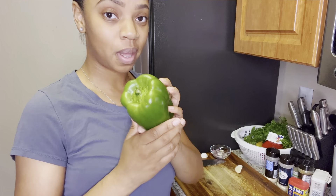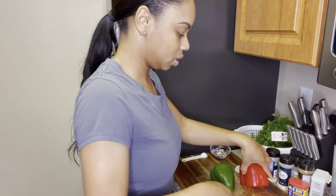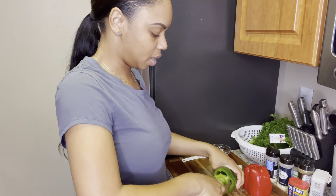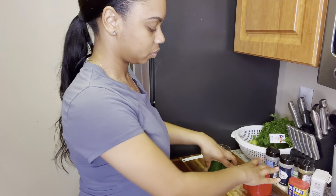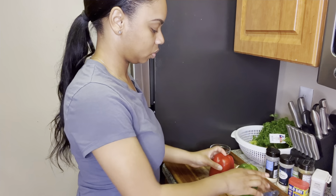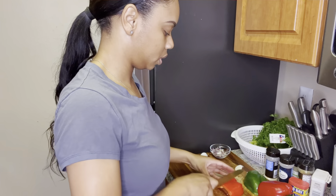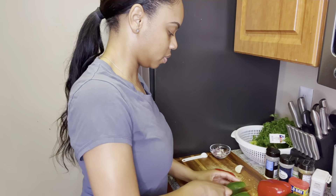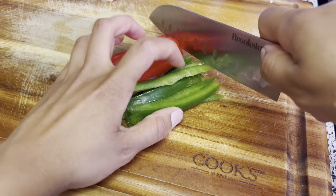I'm going to cut up a bell pepper — a red bell pepper — and let's chop that up really quickly. I'm just removing the tops off of my bell peppers, then I'm going to take a knife and take out the inside on both of those. Then I'm going to slice it in half and use about a fourth of a bell pepper for each one.